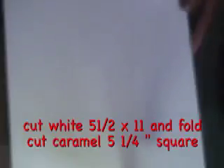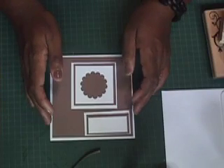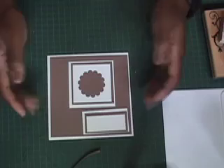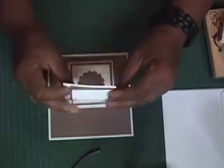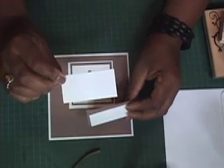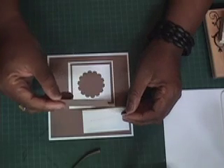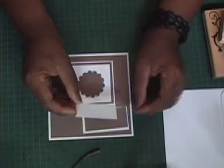The first thing I'm going to do is cut my Whisper White five and a half by eleven and then fold it to create a square, and I'm going to cut a square of five and one quarter inches out of the Creamy Caramel. I went ahead and cut all the pieces we're going to require. The Creamy Caramel square is five and one quarter. This bottom white piece is one and a half by three inches. The next mat is one and a quarter by two and three quarters, and the next one is one inch by two and a half inches.